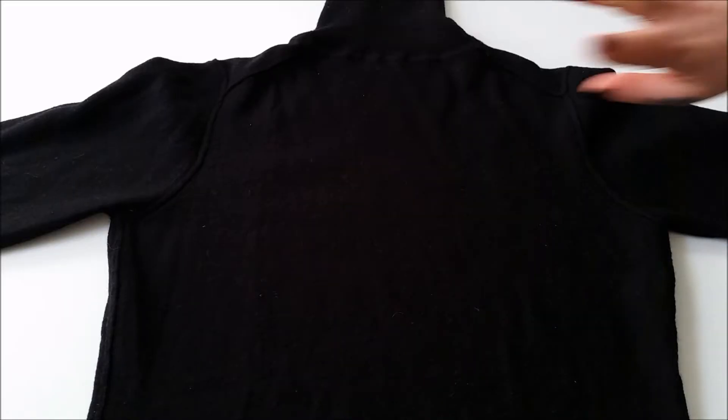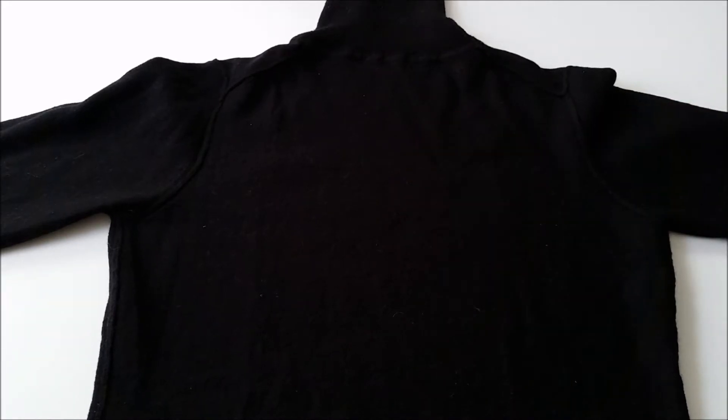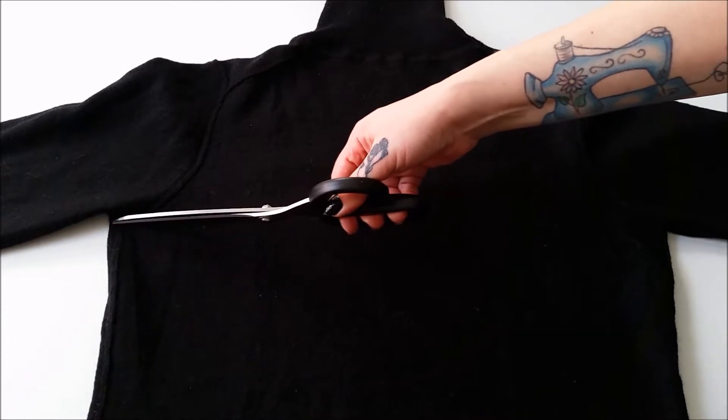Your first step is to simply flip that too tight sweater inside out and then go ahead and chop straight on through right under those underarm seams.